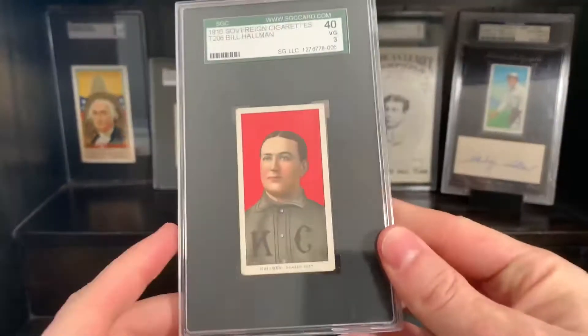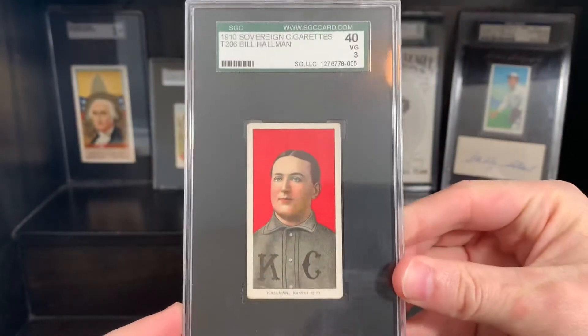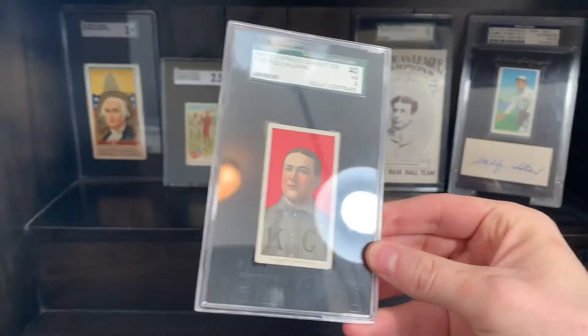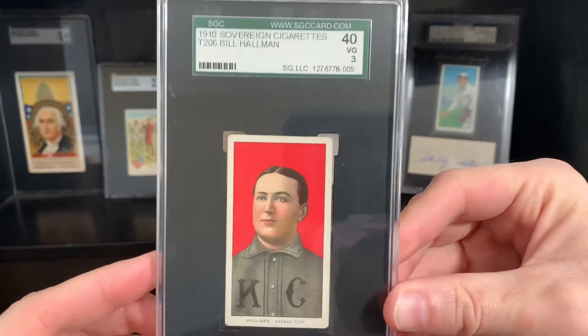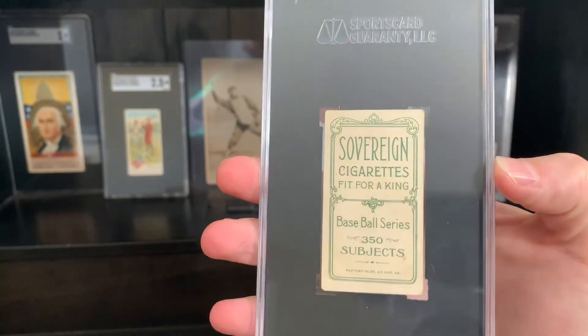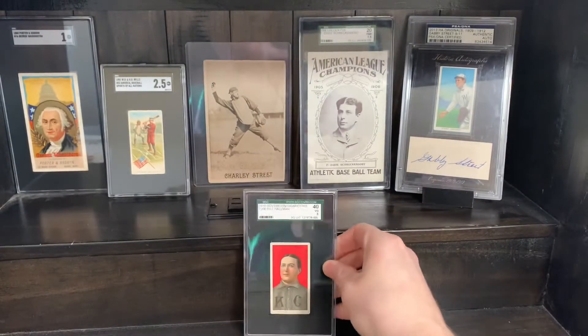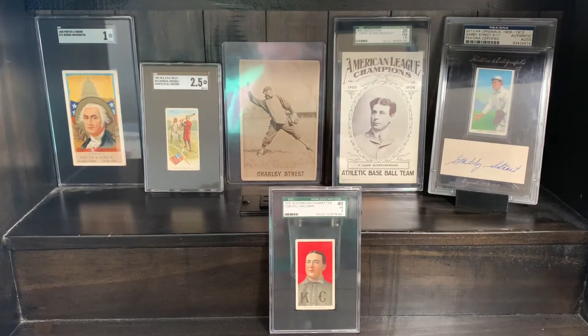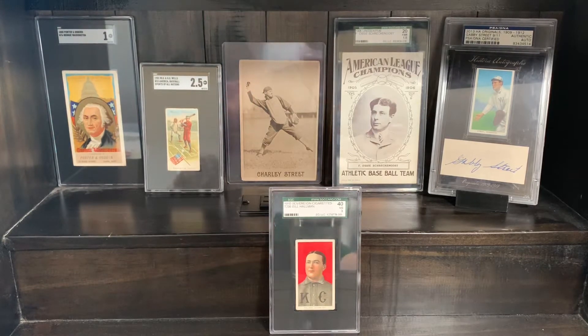First card is going to be Bill Hallman. There's a gorgeous front on that one — very, very good looking card. Hallman is a 350 only, scarcity is 309, so not a very tough card by any means. He comes in a variety of backs: AB 350, Broadleaf 350, Carolina Bright, Cycle 350, Drum, EPDG, Old Mill, Polar Bear, and Sovereign 350. Sovereign is one of his lower tough backs, but a cool example there.